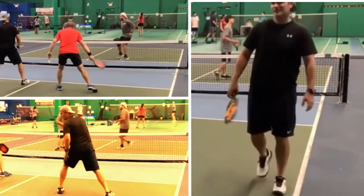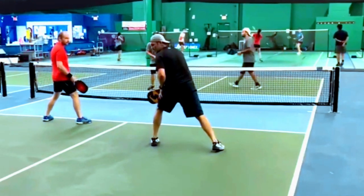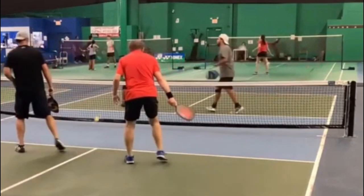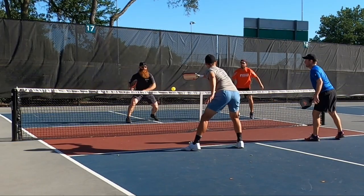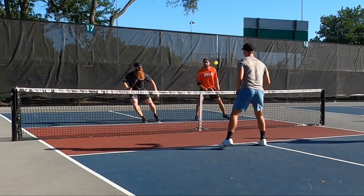In this breakdown we have a triple play for you — three plays from a single match. In this episode we're going to discuss an around the post, gap assignments, anticipating your opponent's shots, and a third shot drive. And oh yeah, Alex goes head-to-head with Ben Johns. Buckle up.